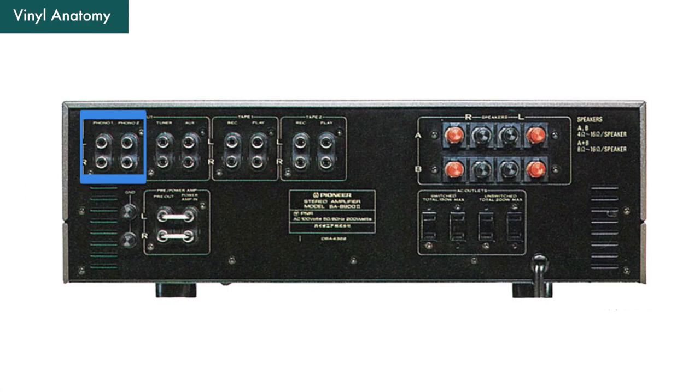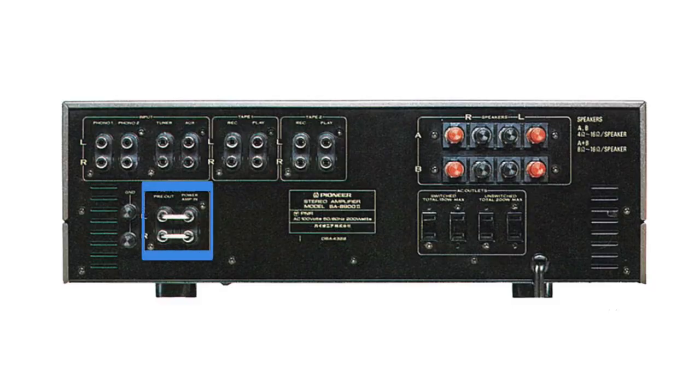The SA8800 also has a really nice phono stage for vinyl lovers. It has two sets of phono inputs and can set different impedance and load to match with various cartridges. On top of that, the 8800 also came with both pre-out and amp-in function, meaning you can either use it as a preamp or only use it as an amplifier in your system. A flexible and nice function that only higher-end models are equipped with. On the second-hand market, the SA8800 Mark II ranges from $300 to $900, depending on condition and where you buy it. Nevertheless, a pretty handsome looking unit.